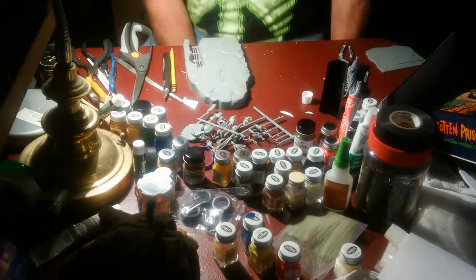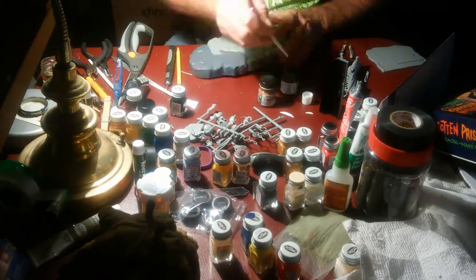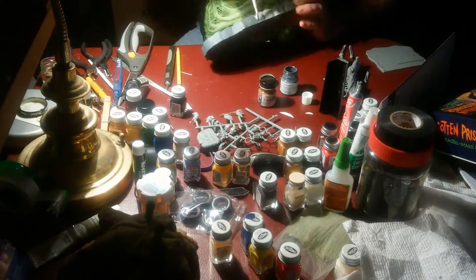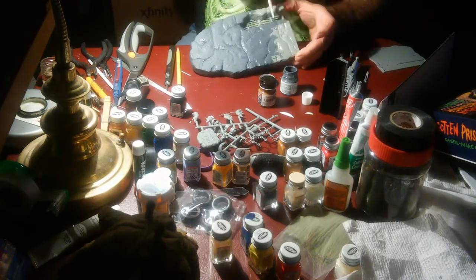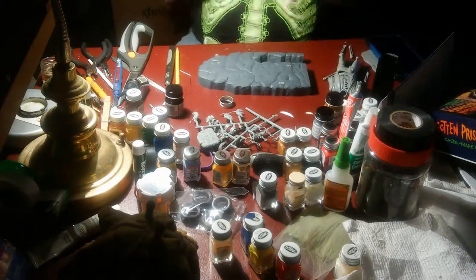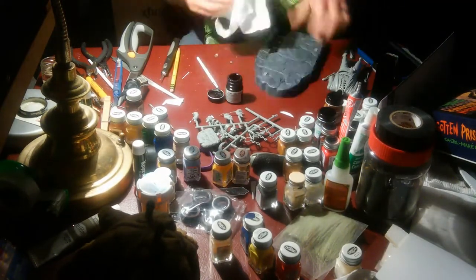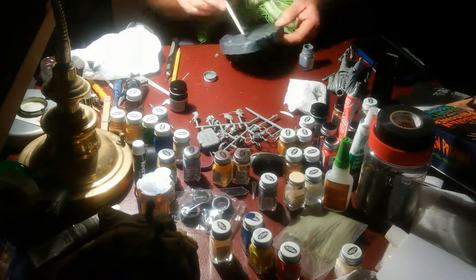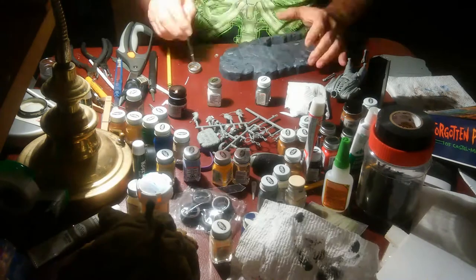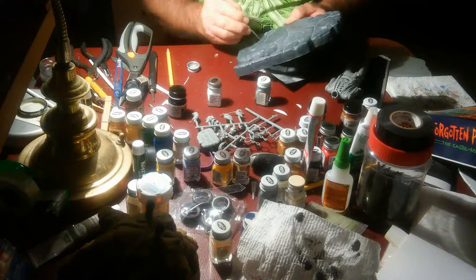The idea that came to me was I wanted to not paint my prisoner — I wanted to actually put cloth on the body, which I thought would make it look really cool. There you see me painting that whole back structure by brush. No airbrushing, no spray painting — it was all brush done because I felt I could get a better quality paint job on it.